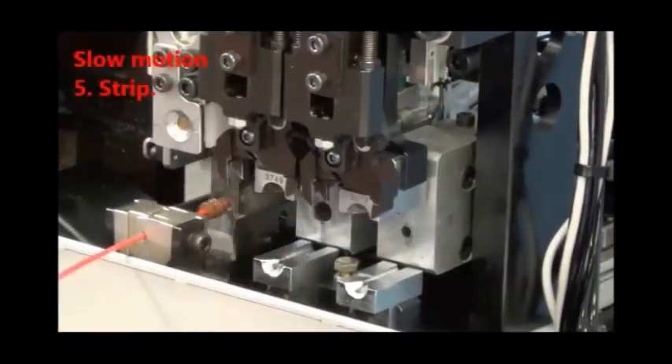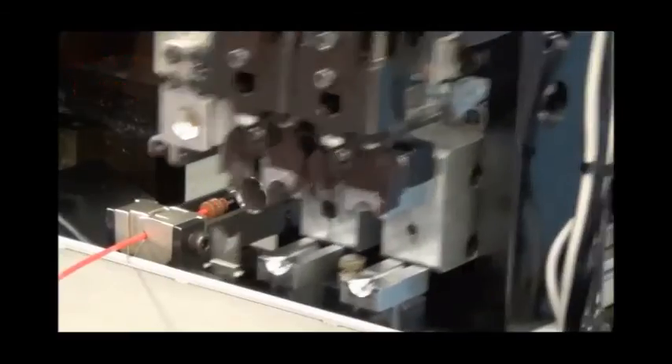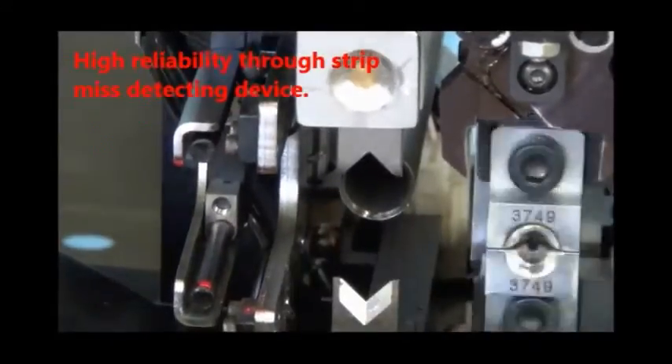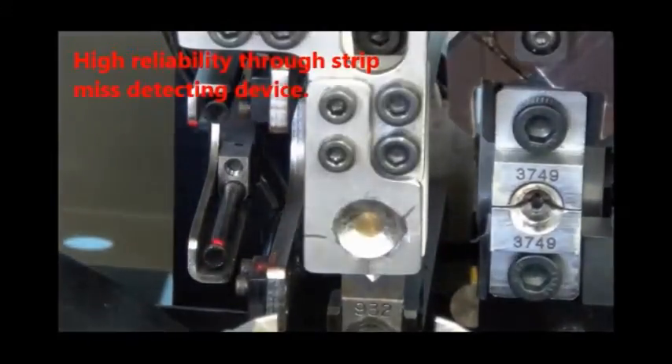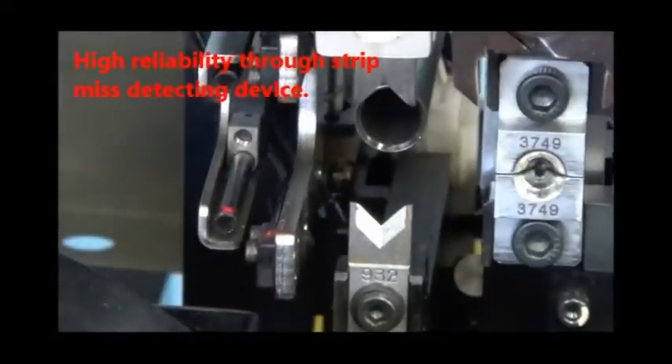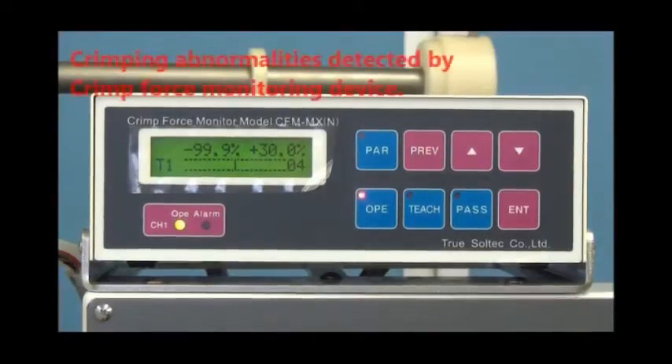The WHS2000 provides high reliability through its strip misdetection device. Crimping abnormalities are detected by the crimp force monitoring device AWF II.